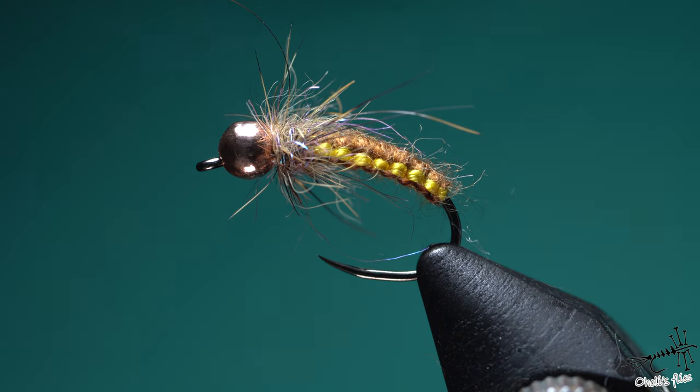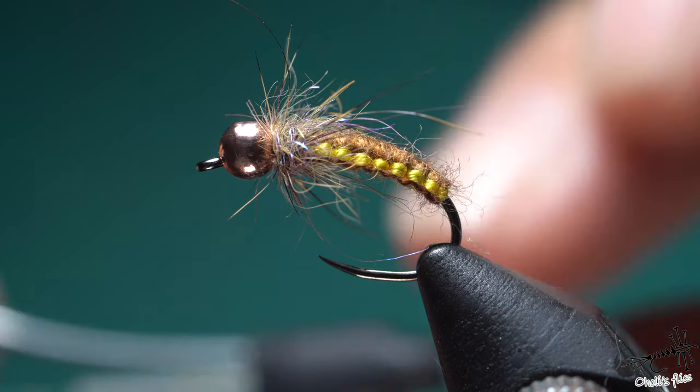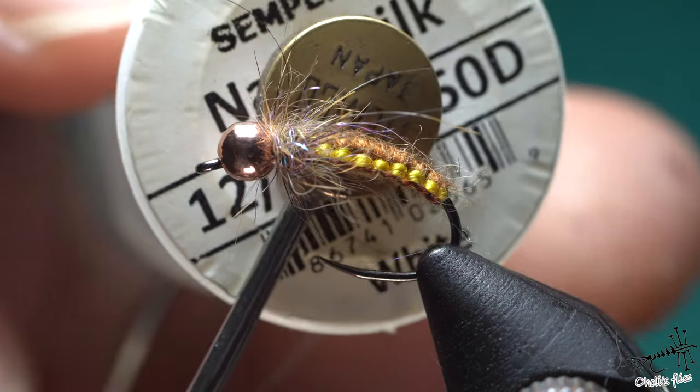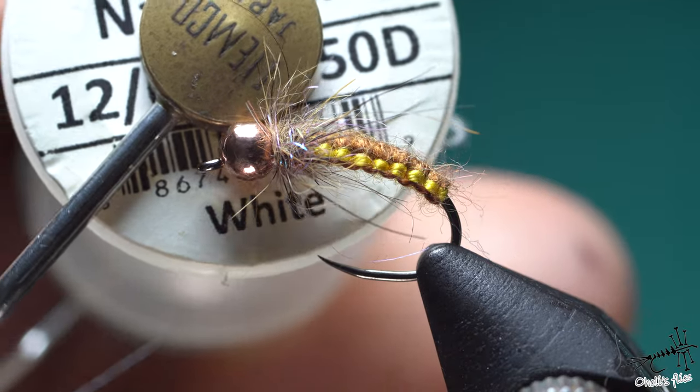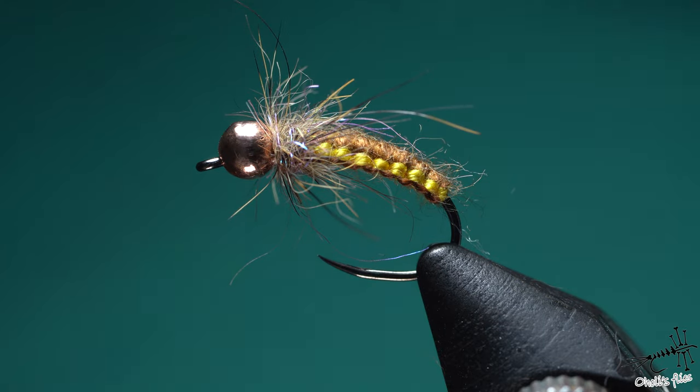I'm going to change the thread after I finish everything, and finish off the fly with Semperfly Nano Silkeen, 50 denier. Again, colour is completely not important. So that's it — let's just get into tying.